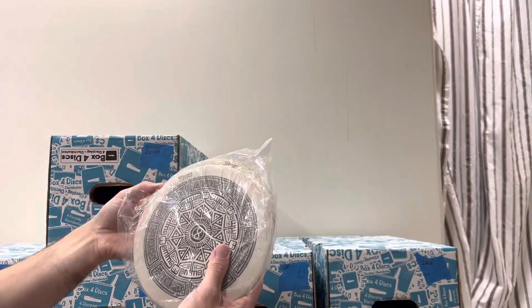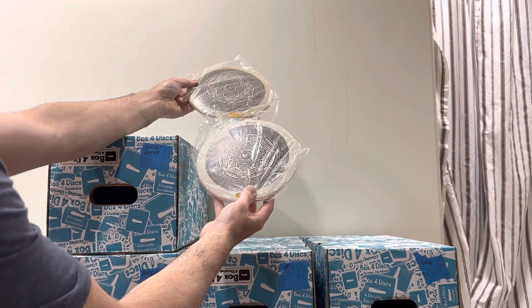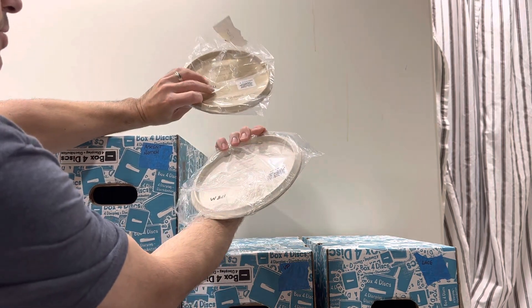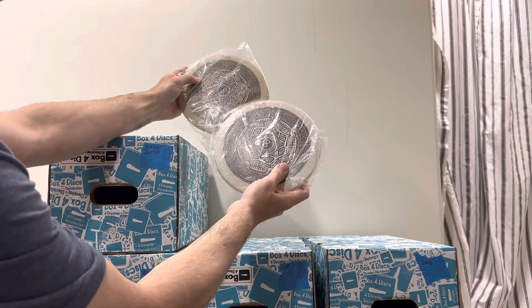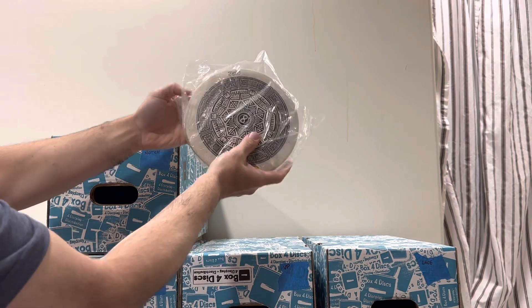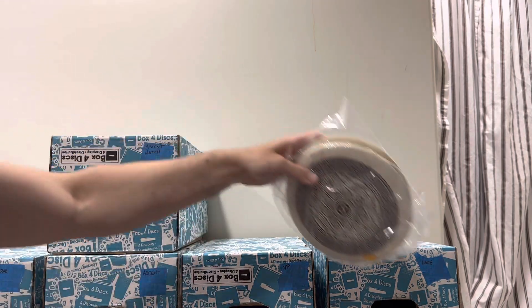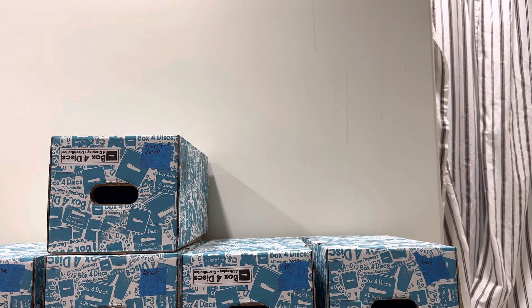Here are some twins from the later runs of Ibex. There's an Infinite Disc stamp on them — 178 and 177 grams, both medium, both very medium. Both of these would take dye if you're interested in adding something funky aside from that stamp. That's what's left of Ibex.